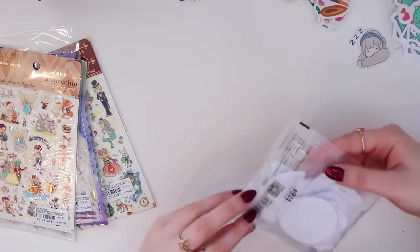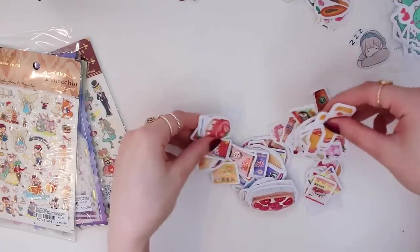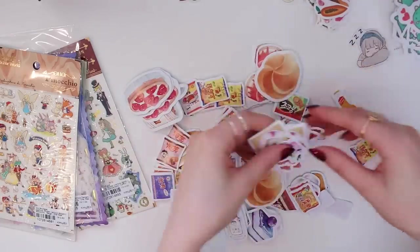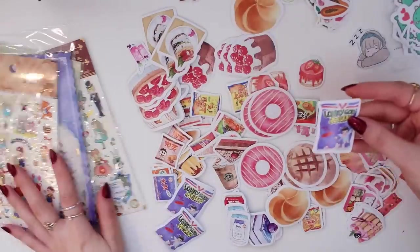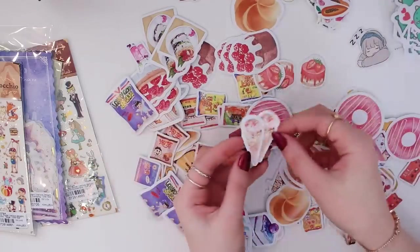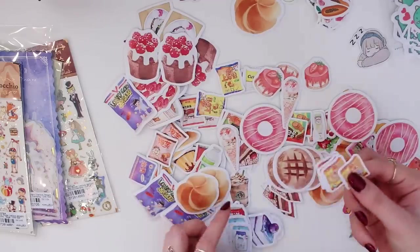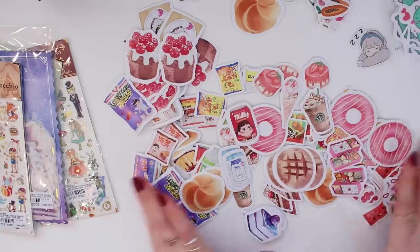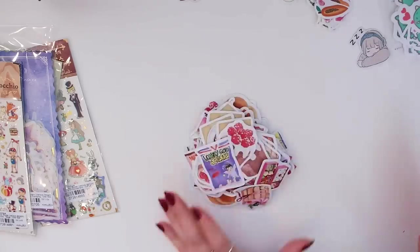This one is drinks and snacks — I cannot get over how many stickers are in here. This is definitely one of my favorites. We have little Starbucks cups, donuts, cute ice creams, little sushi boxes, and so much more. There must be over a hundred stickers here. I am set for life!